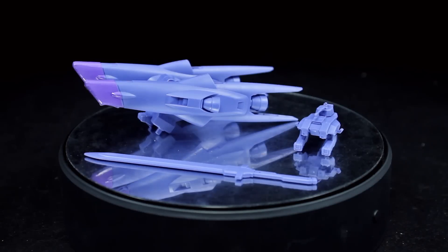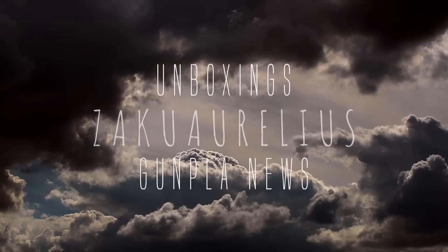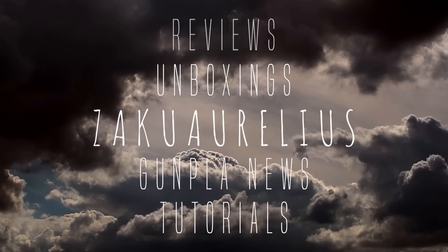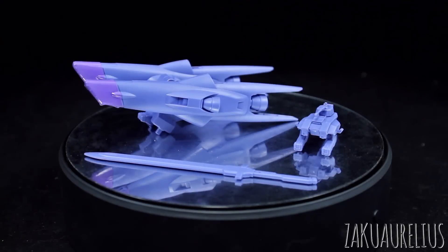Hey guys! Today I'm going to be doing my out-of-box review for the HG Ironblooded Arms Mobile Suit Option Set 4 and Union Mobile Worker. There are a couple of things I want to get out of the way first — a big thank you to MindPhoenix Hobby Store as always for supplying me with this kit to share with you guys.